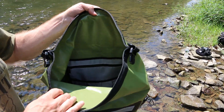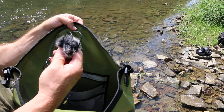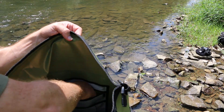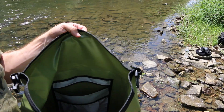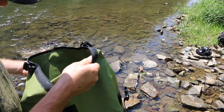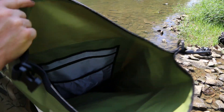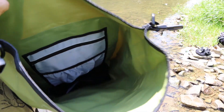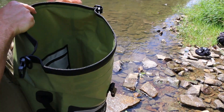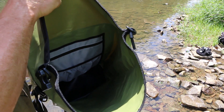Another nice feature inside the bag is a zipper pocket — which I actually forgot my microphone in here, and it's totally dry. That's a good thing that the bag worked because I definitely didn't want to get that wet. And then deep down inside the bag you have a non-zipper pouch. The inside of the bag is very well constructed, very durable, and very waterproof.